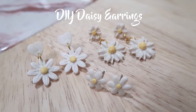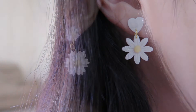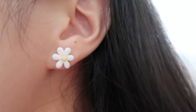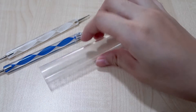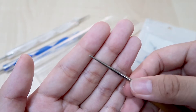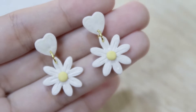Hi everyone, welcome back to my channel. Today I'm going to show you three different and simple ways to make daisy earrings using polymer clay. Here are the materials that you need: a dotting tool, roller, cutter, popsicle sticks, earring backings, and a needle tool. So let's get started!